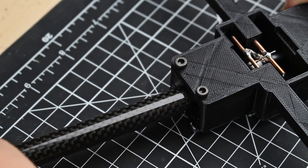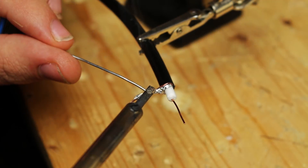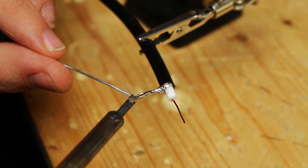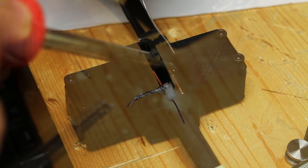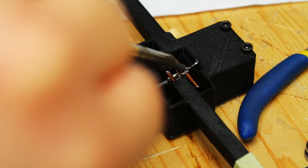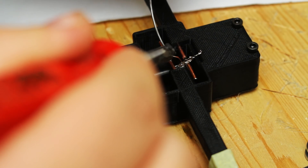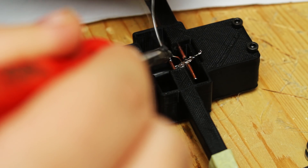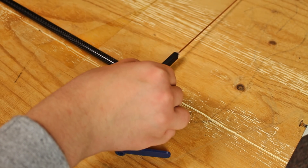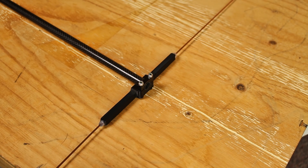Then we mount the lower carbon tube in the driver, solder the connector onto the cable, thread the cable through the carbon tube into the driver, and solder the cable to the driver elements according to the instructions. Finally, we mount the upper carbon tube in the driver and mount the reflector and director onto the carbon tube.